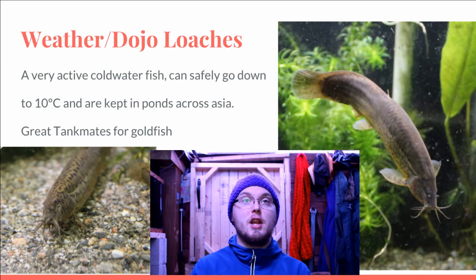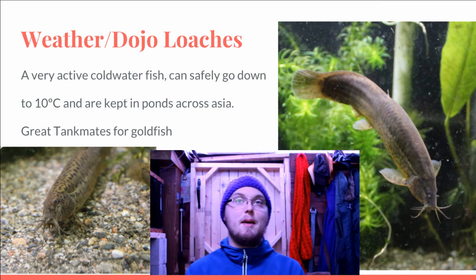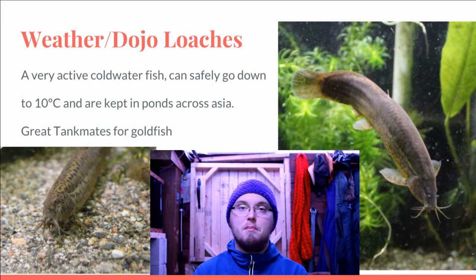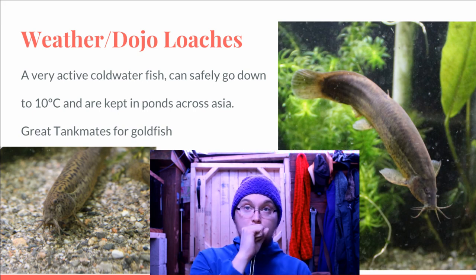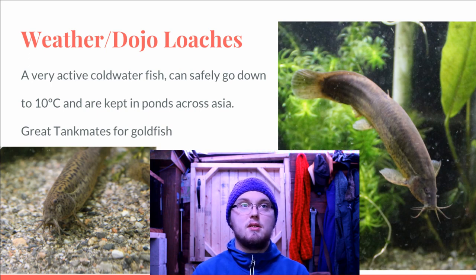The final cooler water fish I keep is weather loaches, or dojo loaches — very, very active cold water fish. I've personally kept mine down to 14 degrees Celsius and they're still incredibly active and eating multiple times a day. From what I've read they go down to 10 degrees Celsius just fine, and that cold period is actually one of the key spawning triggers they need — that's why we haven't been able to spawn them in captivity all too often. They've been kept in ponds all across Asia and are a very common food source. They're super good tank mates for goldfish and are also sensitive to barometric pressure, sensing storms coming.